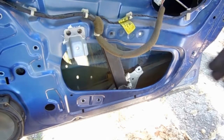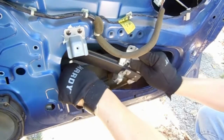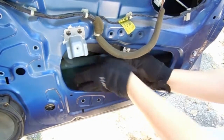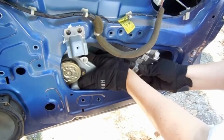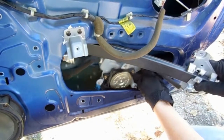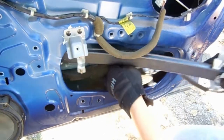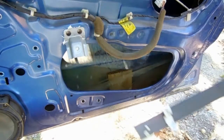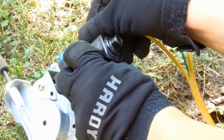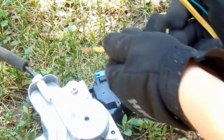We can slide the motor and regulator out through the slot. Now let's quickly verify if our motor is good or not. I'm touching both pins with a 12-volt hot wire and I'm not getting any response. The motor is dead.